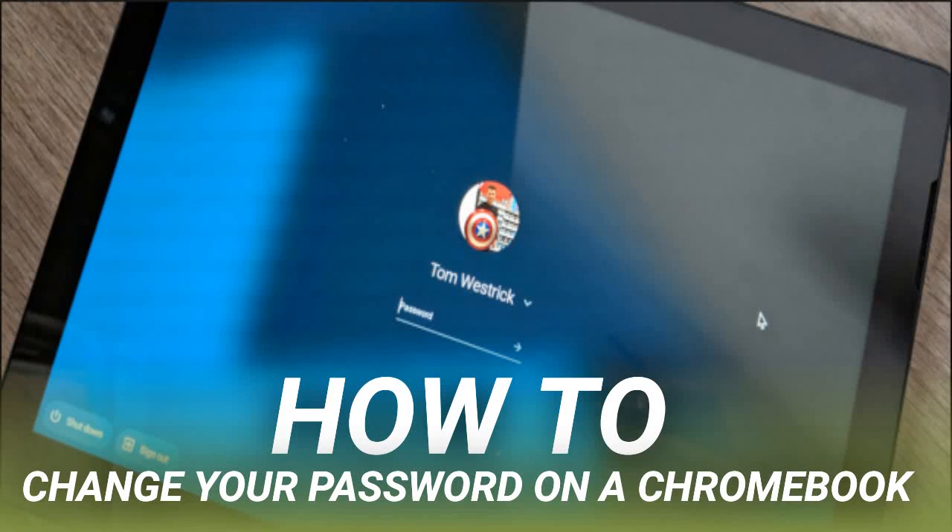How to change your password on a Chromebook. It's good practice to change your password routinely. This is especially true for Chromebooks since you use your Google account to log in. Fortunately, changing your password on a Chromebook is pretty easy to do.